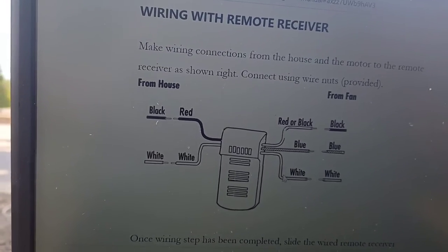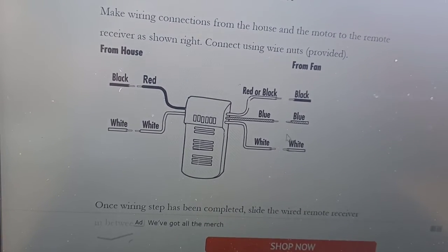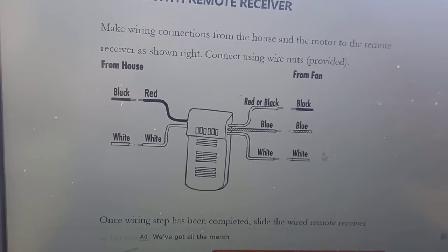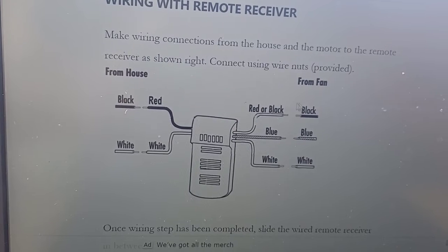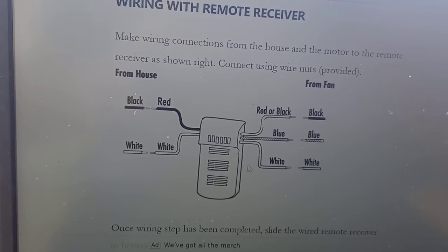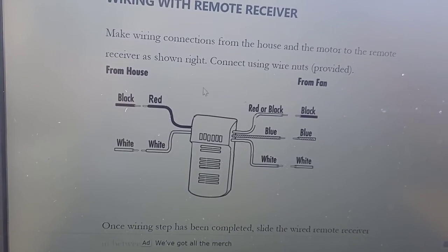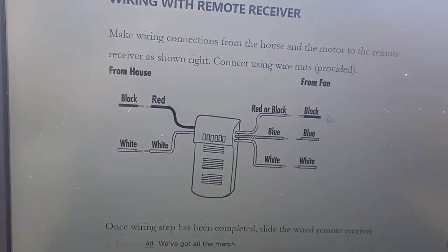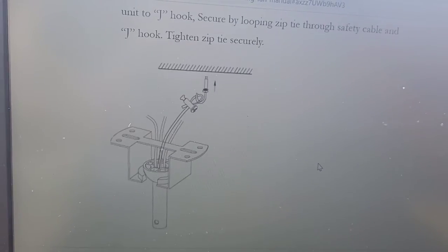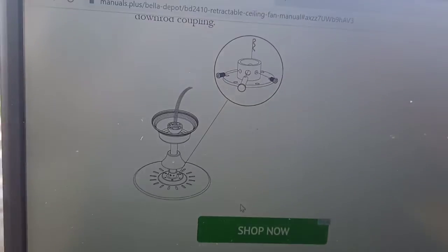All I did was hook these wires up correctly: white to white, blue to blue, black to black. To review: all the wires that go to the fan come from this receiver that is supplied with the fan package — it all comes together. You don't hook any house wires up directly to the fan itself.